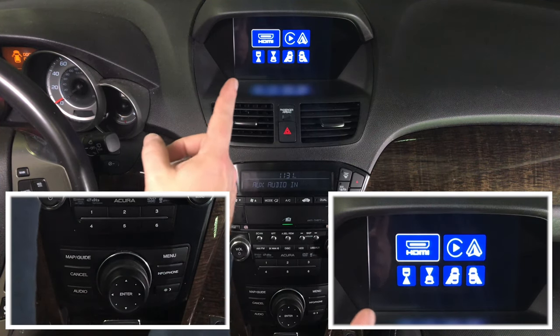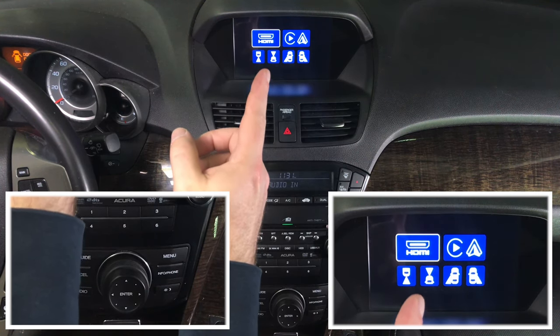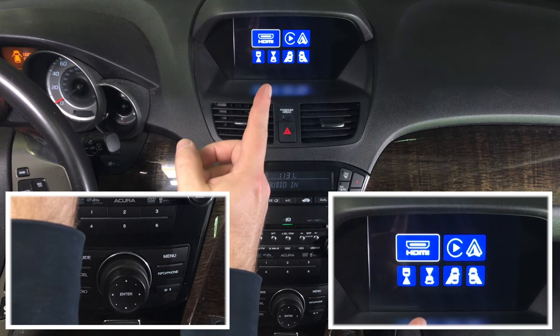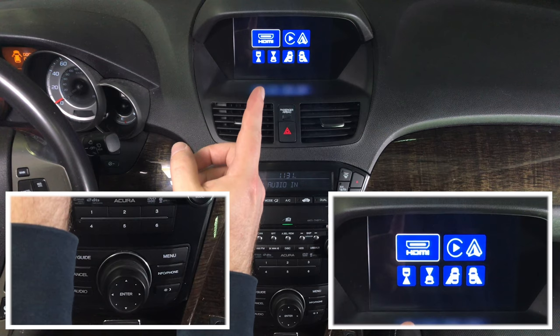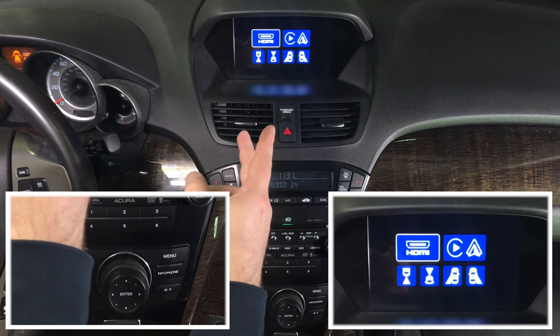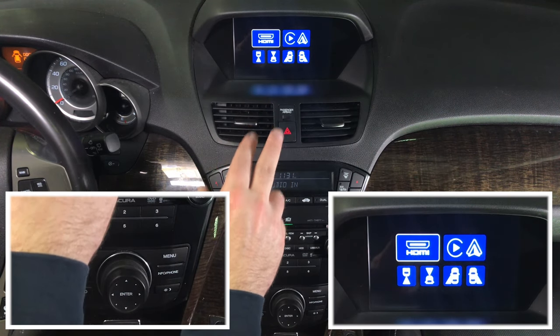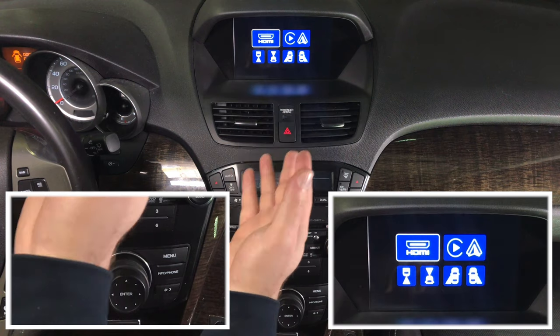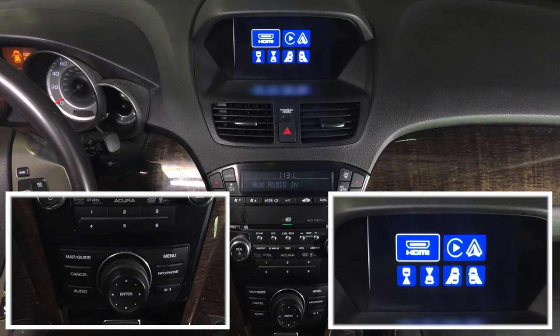You have a factory rear camera, so we're not using that. You can add a front camera — it stays on up to 10 seconds after going from reverse to drive, which is good for parallel parking, or you can turn it on at any time. Left and right cameras can be added to watch your blind spots while driving.